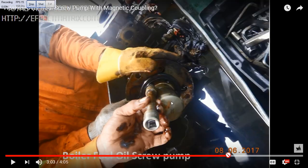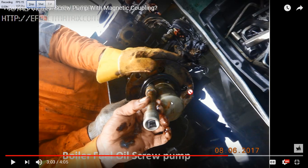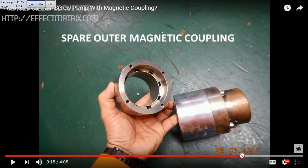If you have any problem you can always message me. I am assembling it back — this is the motor side and this is the pump side. If you have any doubt you can always ask me.